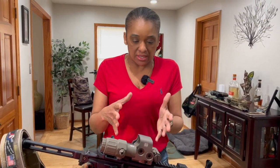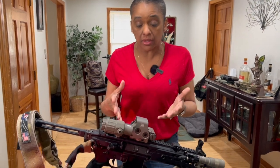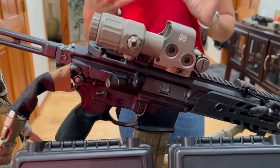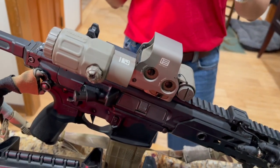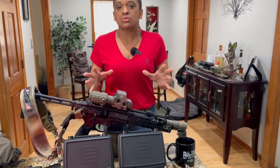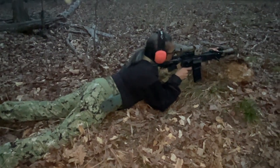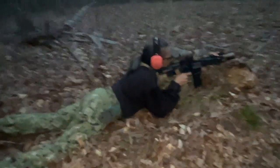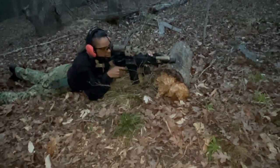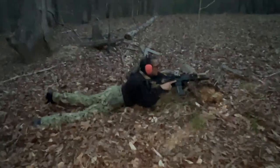Moving on to the obvious thing is the size. It is a lot bigger than most of your red dots are going to be, but I think the field of view — what it allows you to see, the less constricted view — it's worth it. Durability, as far as this coating on here, I think it's going to stand up. It's only been a couple of weeks for me, but I've spared nothing. I slung it, I threw it on the ground when I went prone, whatever I had to do. I didn't baby it at all, and it seems to be just fine.